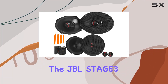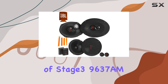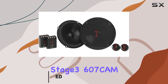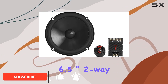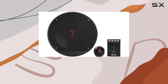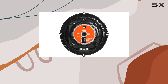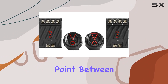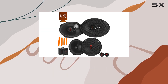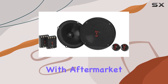Today, we're diving into the JBL Stage 3 Bundle, which includes a pair of Stage 3 9637 AM 6x9 3-way speakers and a pair of Stage 3 607 CM 6.5-inch 2-way component speakers. A standout feature of this set is the Plus 1 Polypropylene Woofer Cones, engineered to provide up to 35% more cone area by pushing the attachment point between the surround and the frame outward. This enhances output and significantly boosts performance whether upgrading from a factory system or pairing with aftermarket amplifiers.